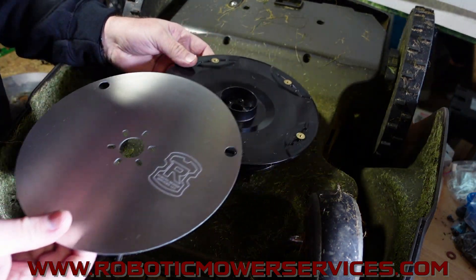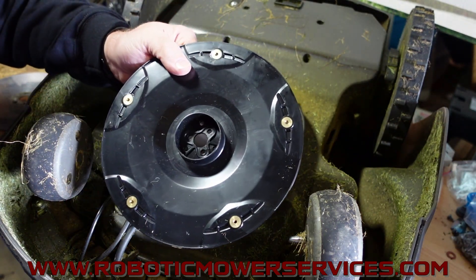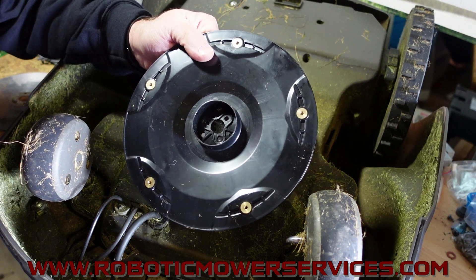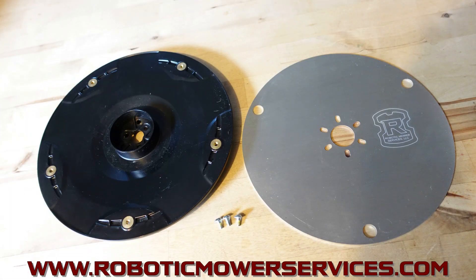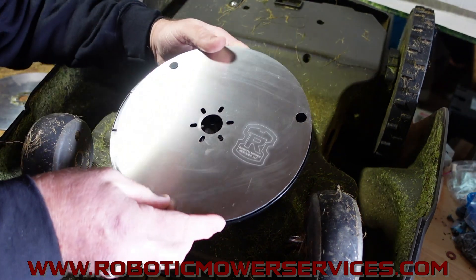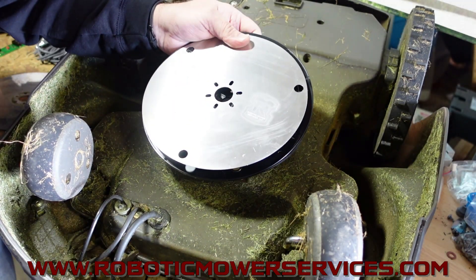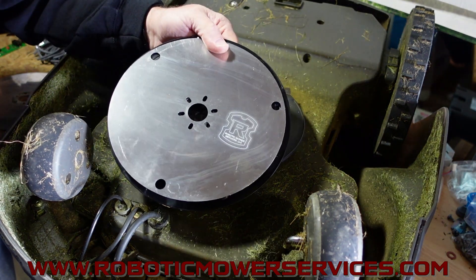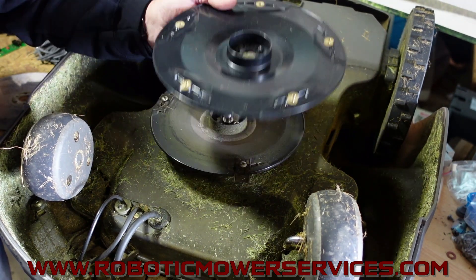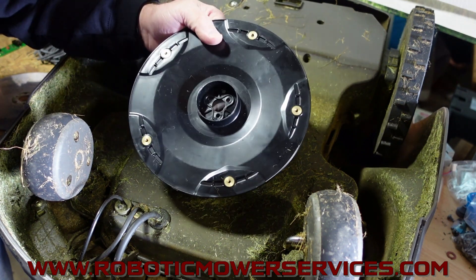We will have these available on our website. We'll have just the cutting disc - the five blade by itself - for anybody who has a newer mower that already has the small skid plate and the right screws. But we will also have this available in a kit: the five blade cutting disc, the three mounting screws, and the skid plate. Either one you want to buy, scroll down in the description of the video and there will be a link for the kit and a link for just the cutting disc. That'll take you right to our website to add it to your cart.